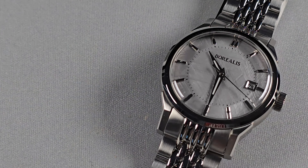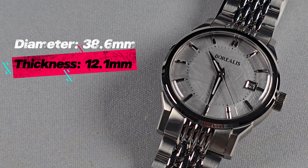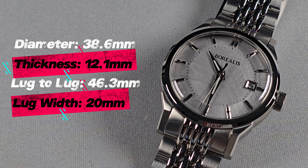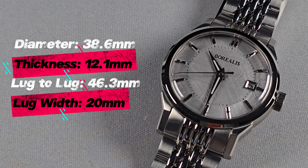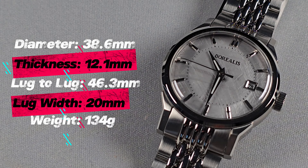Case diameter: 38.6mm. Total thickness: 12.1mm. Lug to lug: 46.3mm. And it has a 20mm lug width. The total weight of the watch with the bracelet, sized up as best I can for my 6.8 inch wrist, is 134 grams.